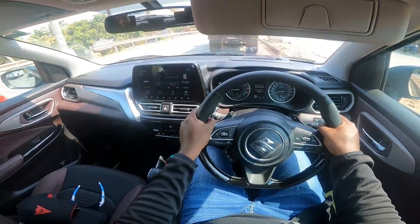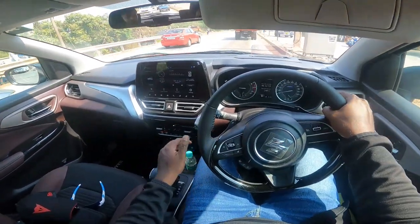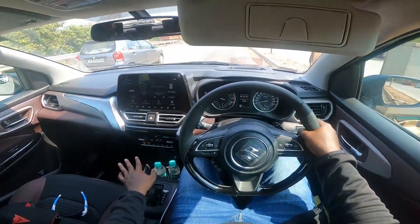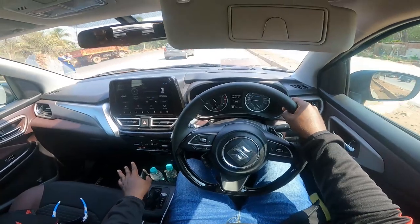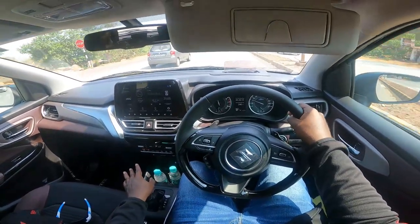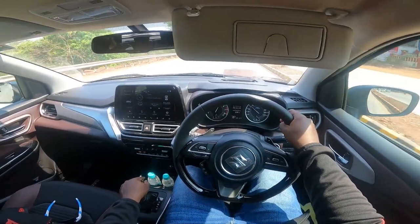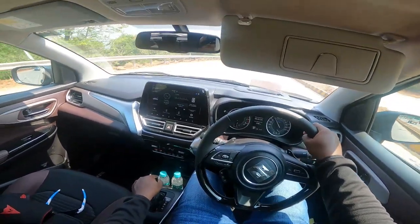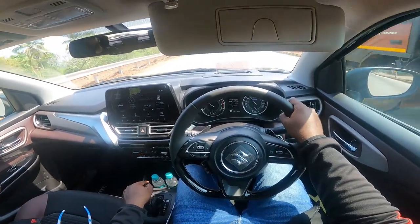More than the looks, the driving experience is very satisfactory — that's what you come expecting, and they have delivered on all fronts. The gear shifts are pretty seamless; you don't feel them at all, with no jerky behavior while shifting up or down. The torque converter gearbox is really really smooth. It has a sports car kind of feel.